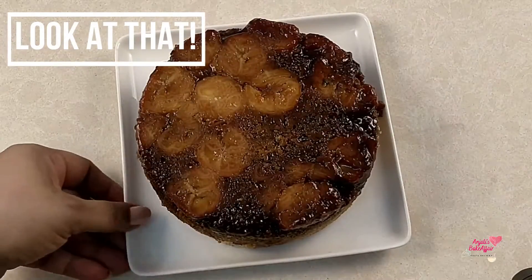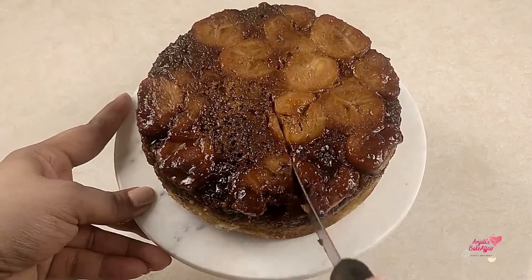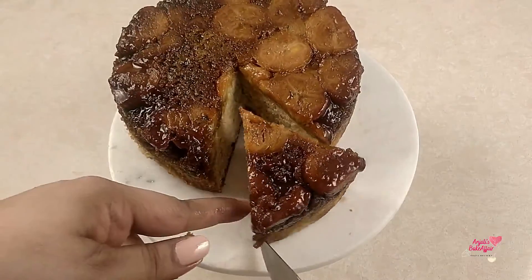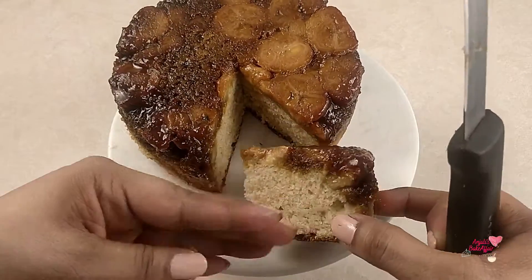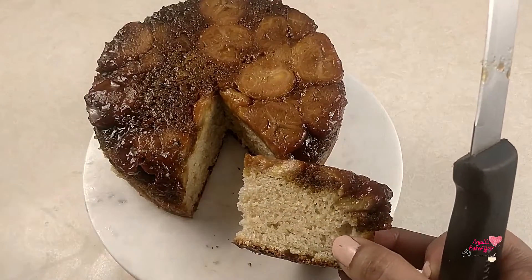Now just look at that. Doesn't it look divine? Let's cut into it and see what a slice of this cake looks like — how soft it is. So go ahead and make this caramelized banana cake.